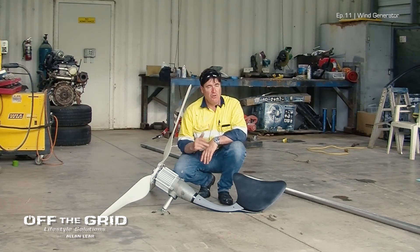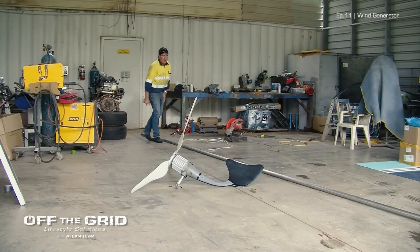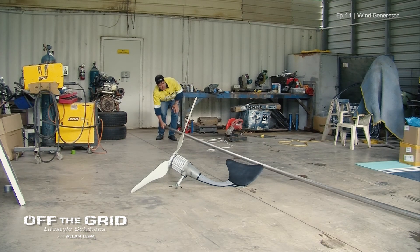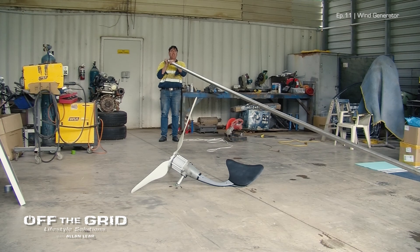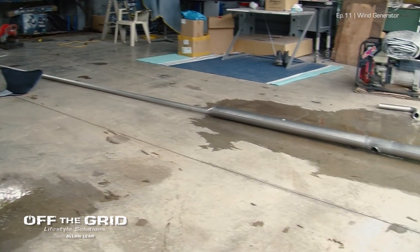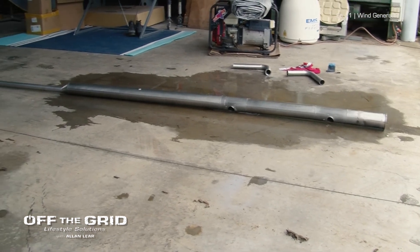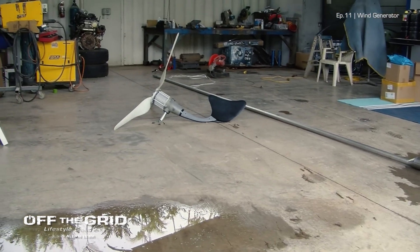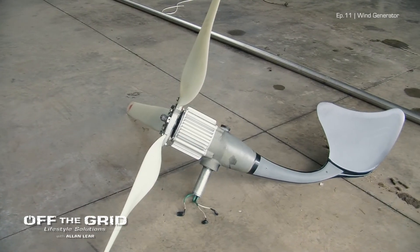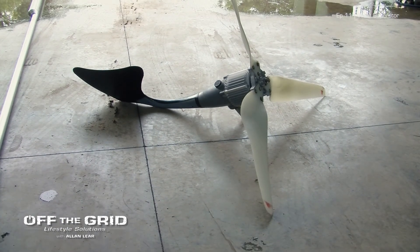I've gone over to the workshop where I've got the old wind generator and this huge bit of stainless pipe — this is going to be the pole for it, getting it right up into the air hopefully. That pipe is going to be our wind generator pole to get it up into the wind, catch the wind, and hopefully generate enough power so on these cloudy days we don't have to worry about running the generator.